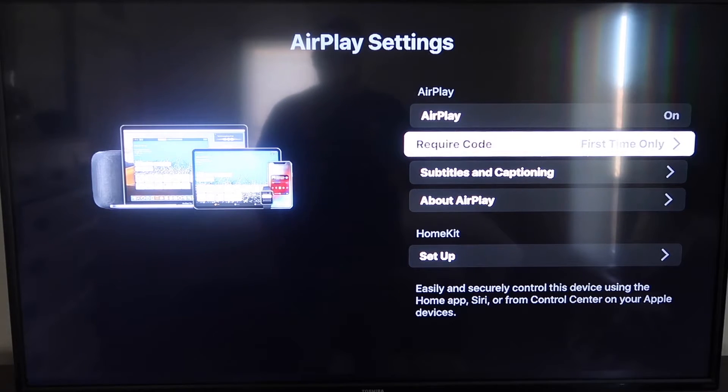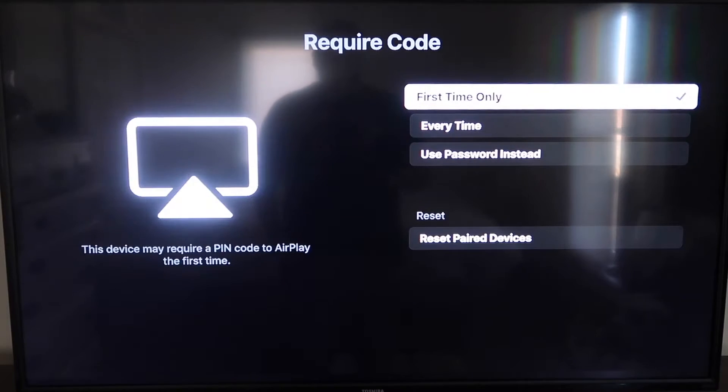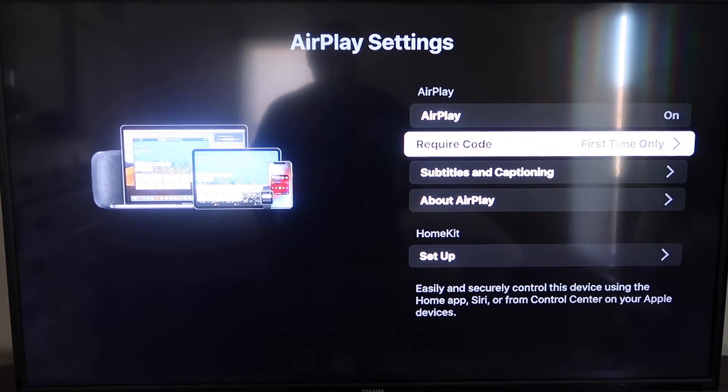On the required code, I have it set to First Time Only. If you click on that, you'll see the options are First Time Only, Every Time, or Use Password Instead — that's all based on preference. I'm going to keep mine on First Time Only. Now that it's set to On and First Time Only, jump over to your iPhone. You do want to make sure that your iPhone and your Roku are both on the same local Wi-Fi network.